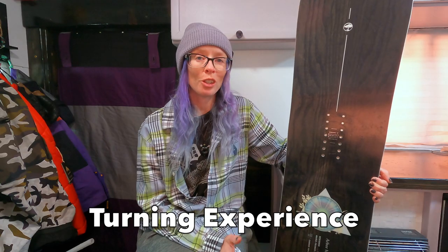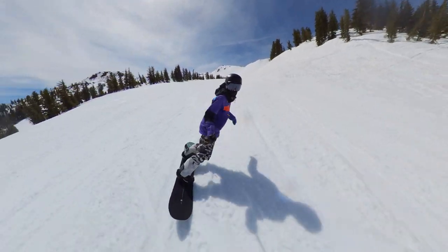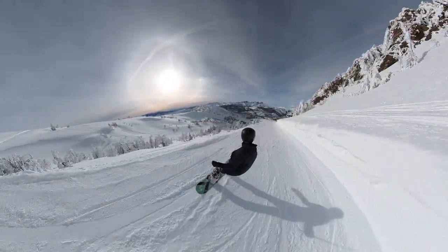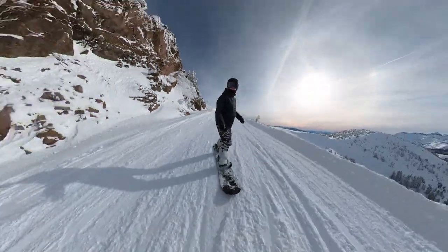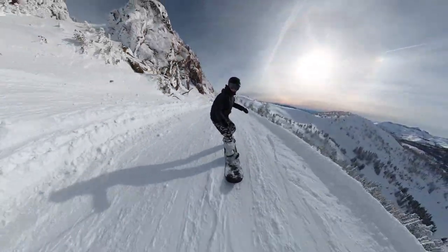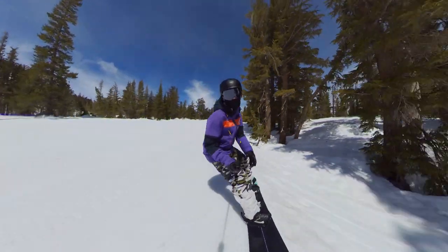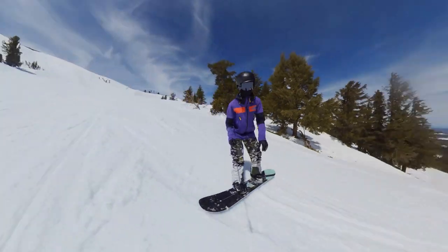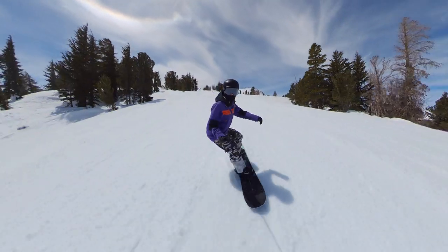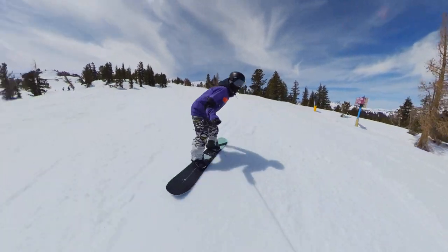On the groomers, talking about turning and carving — I really enjoyed the Vita. It was very nimble, really fun to make skiddy, slashy, small-radius turns, and even faster turns because it's pretty stable at higher speeds. It was also very fun to carve. It has a good amount of positive camber and the contact points go a little outside the bindings, so you get a lot of good connection with the snow, good snappy energy, and the smaller waist width makes it very quick to turn edge to edge without a ton of effort.